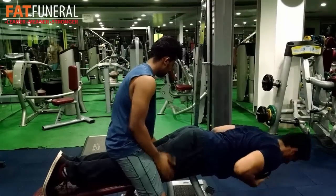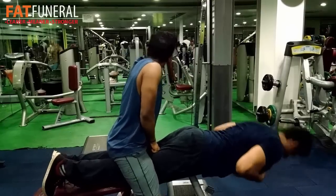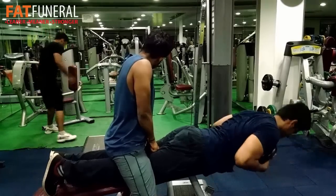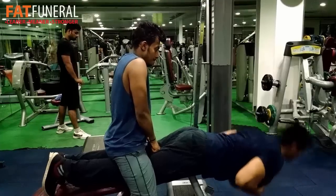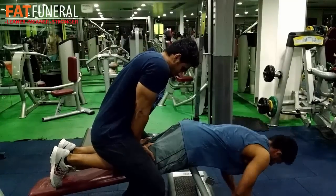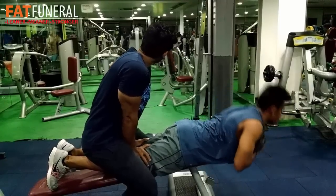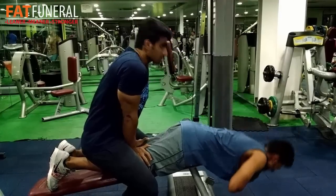Then we went for some back extensions — a very good exercise for your lower back. The reason I did it on my leg day is because my back workout already has a lot of volume, and if it has too much I tend to forget training my lower back. If you set a higher incline it will also help you hit your glutes. This exercise can also be converted into a hyperextension.